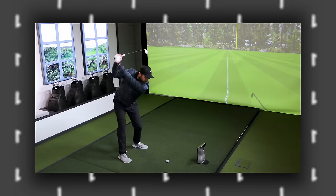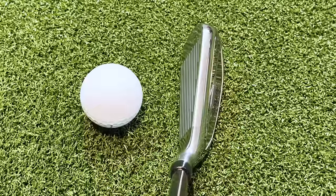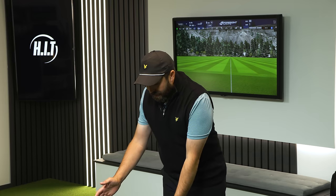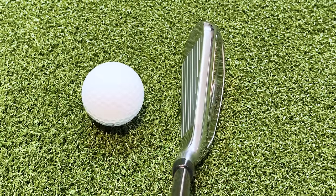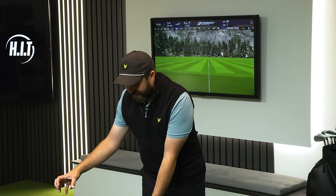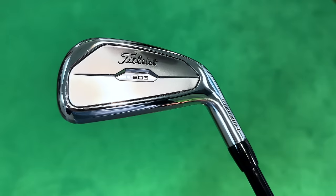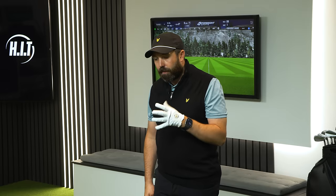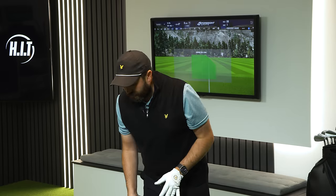A few weeks ago I went down to Titleist to get fitted for all the brand new Titleist lineup. I got given this to hit and try, and at first I thought there's no chance I'm going to like this golf club. Behind the ball, this is a bit of an ugly duckling — it's not the prettiest. It's got quite a big back end to it. This is a three iron, which is the perfect distance I need to fill.